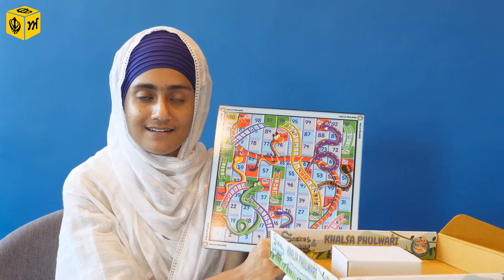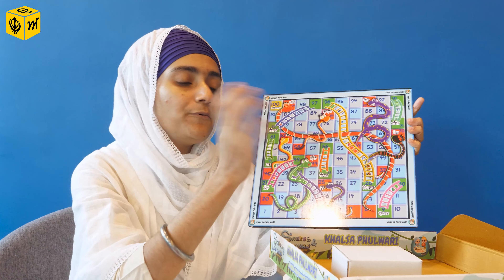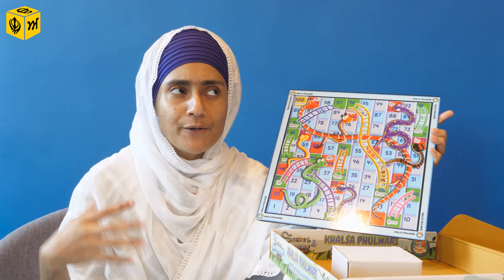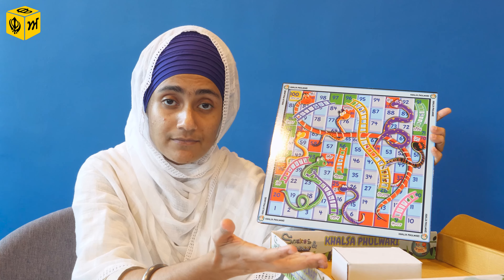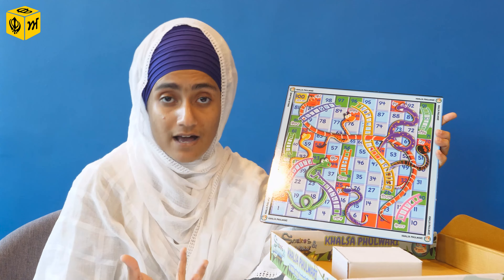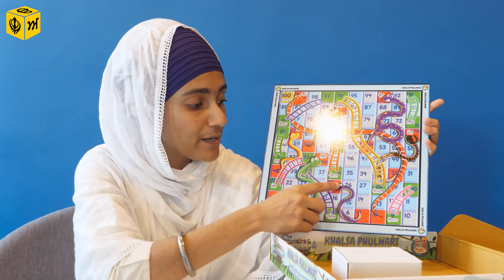I tried and tested it yesterday — it is waterproof, you can completely wipe it off. It's a very thick hard board. The interesting thing is this is not just a normal snake and ladder. All the snakes here represent the Panj Chor. How do you explain Panj Chor to a kid? When you're playing the game and someone comes across Chuta and goes down the snake, you say: look what happens when we tell a lie. You can create a scenario and ask your child: what happens when we tell a lie?